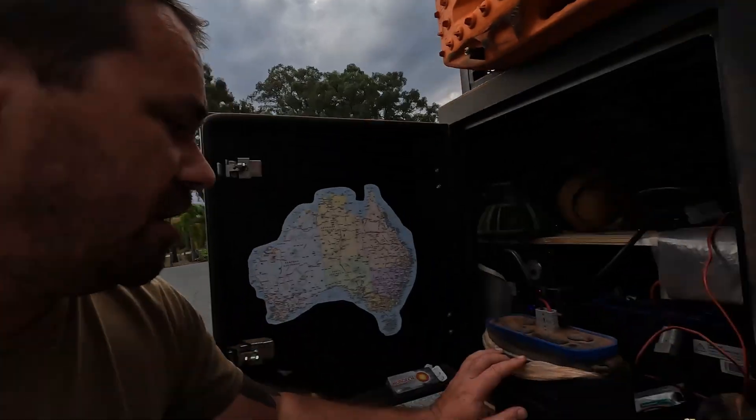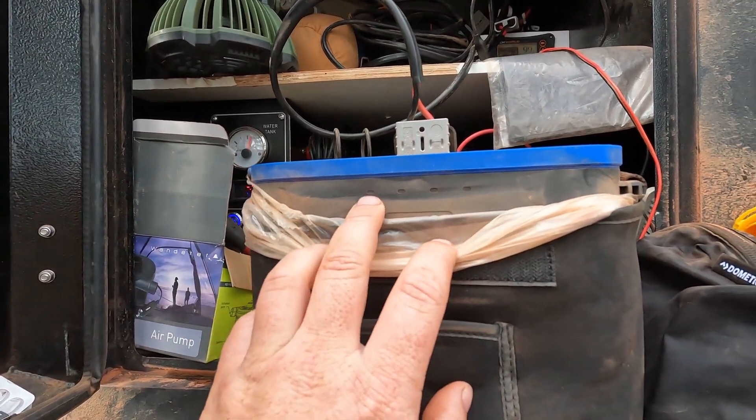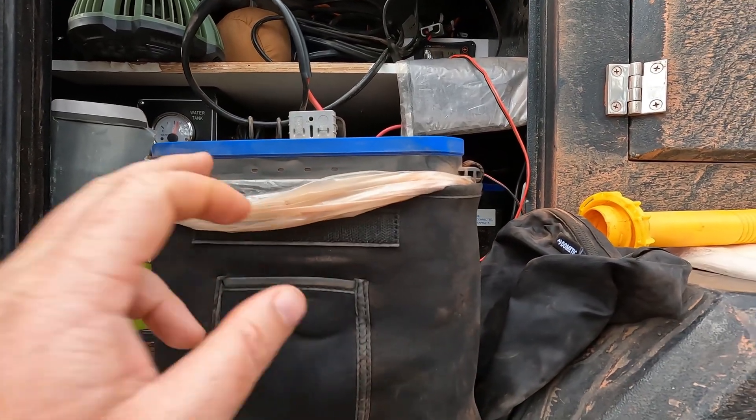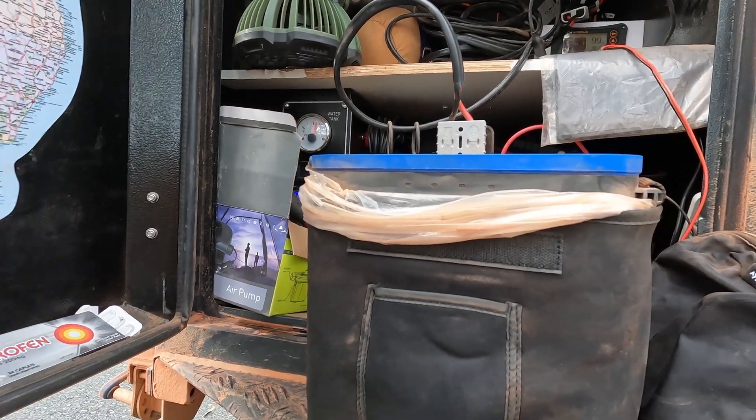I've got a couple more hours of driving to do today. I had it plugged in for a little bit — it was 100% dead when I plugged this in, and now it's got one little light flashing. Hopefully in a couple of hours we'll have more than one light, but we'll see how we go. Let's get back on the road and check on this in a bit.